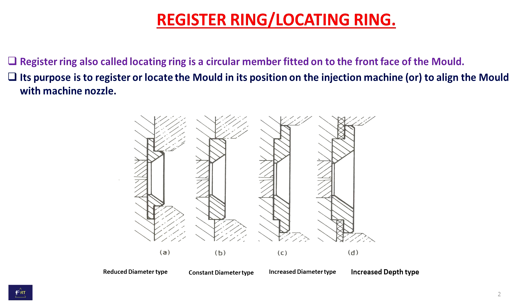This is the 2D image of the registering or locating ring. The types are A, B, C, and D. Type A1 is the reduced diameter type, B is the constant diameter type, C is the increased diameter type, and D is the increased depth type. These are the different types of registering or locating ring.